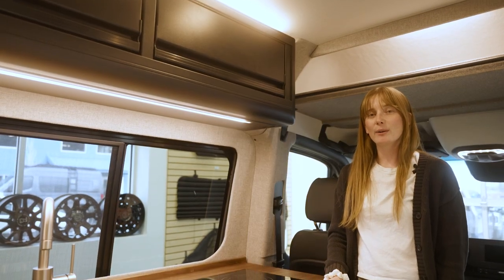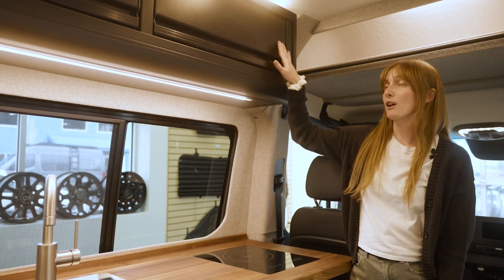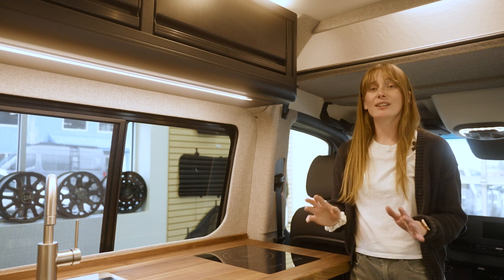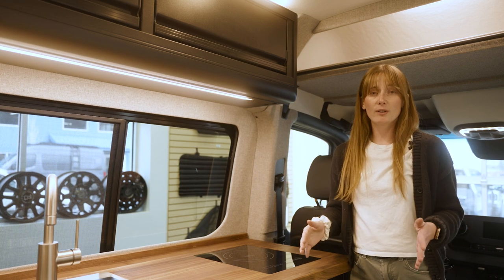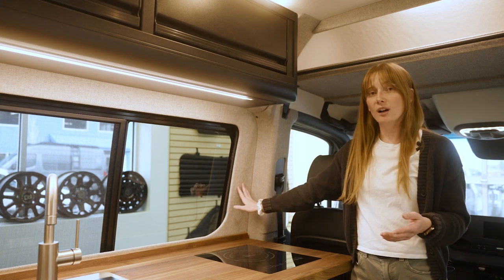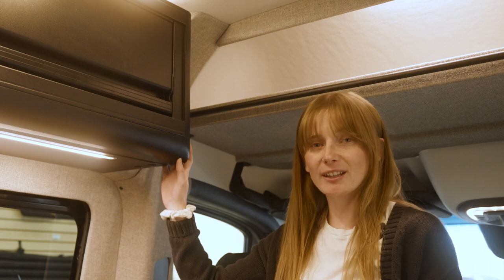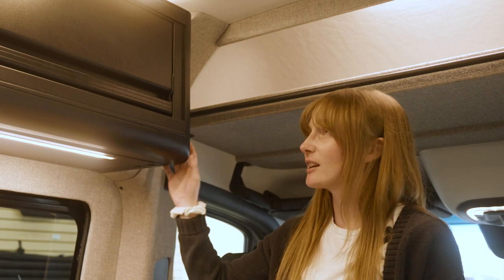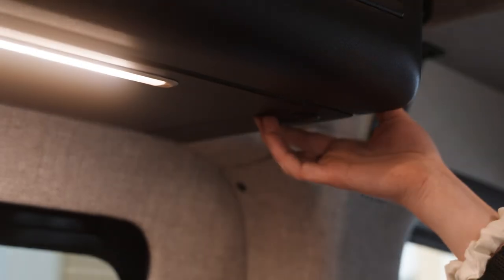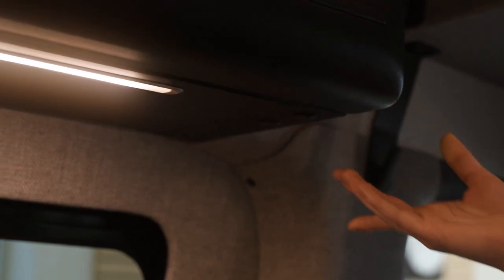In Heritage number one, we have a textured black cabinet. This is going to be true for our upper cabinets, our galley cabinet, our settee cabinets, and our rear utility cabinets. Each model is going to have a set cabinet color, along with an interior wall color and a ceiling panel color. Another flagship feature that you're going to see in every Touareg is going to be our upper and lower cabinet lighting. Our upper cabinets can also be dimmed. Our lower cabinets can be controlled right here.